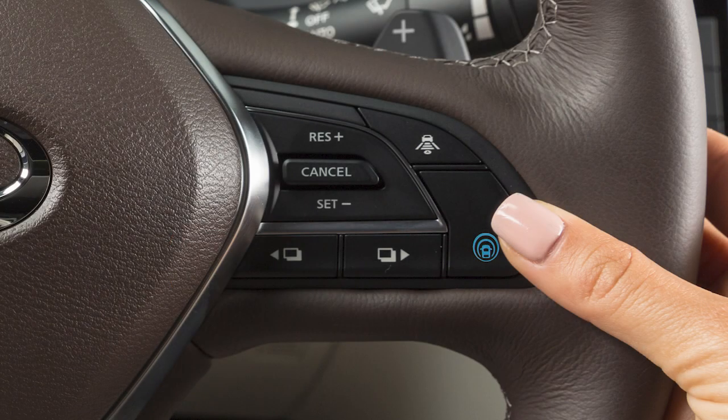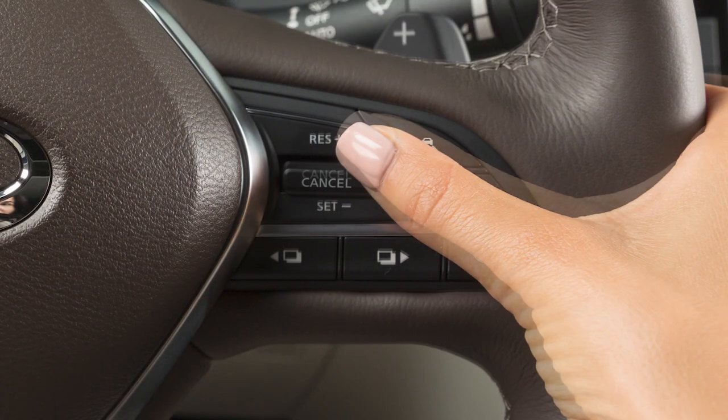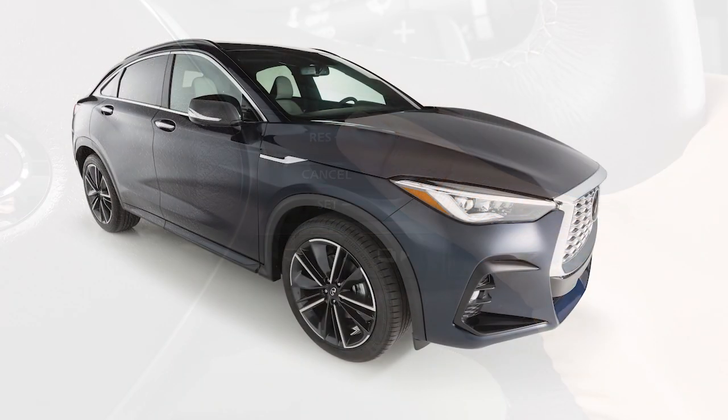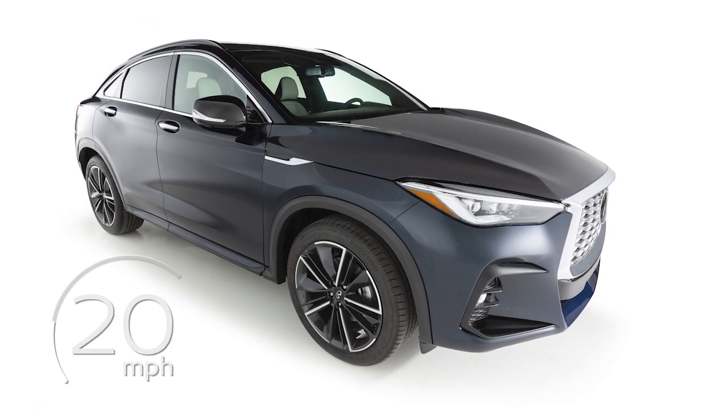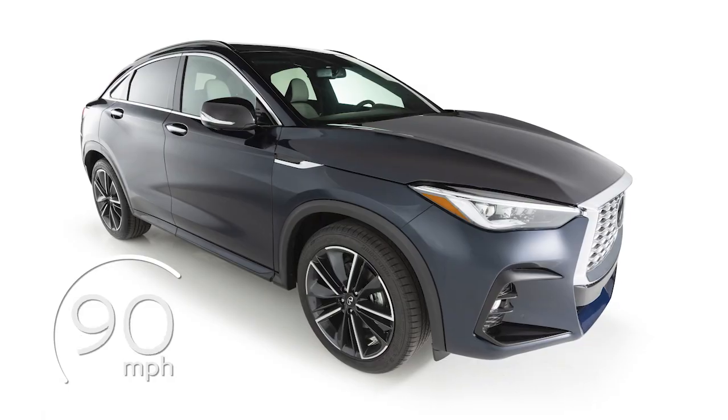To access ICC, push and quickly release this switch, accelerate to your desired speed and then push this switch down to set your cruising speed. When traffic is clear, ICC will maintain a set speed between 20 and 90 miles per hour.